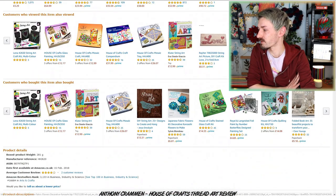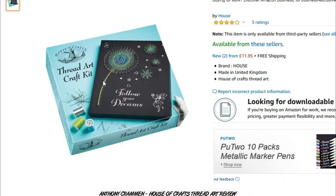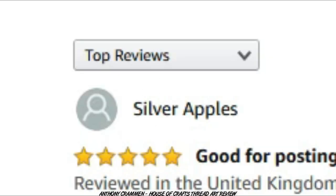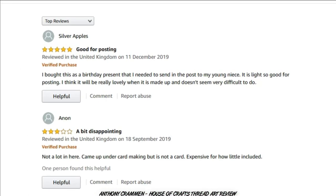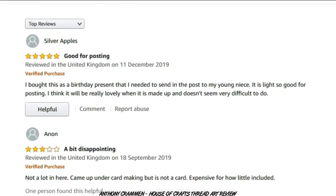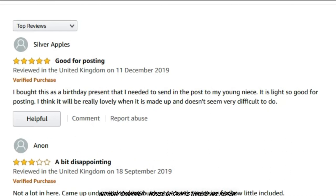What does it say about this product? The product description is just 'House of Crafts thread art' — that's it, doesn't tell you any more, it's a mystery! We've got that description and one picture. Let's see some reviews. It's only got three reviews, but I can only see two of them apparently. Silver Apples — that is a fantastic username! 'I bought this as a birthday present to send in the post to my young niece, it is light so good for posting. I think it will be really lovely when it is made up, and doesn't seem very difficult to do.' You've given a positive review but you haven't tried it!